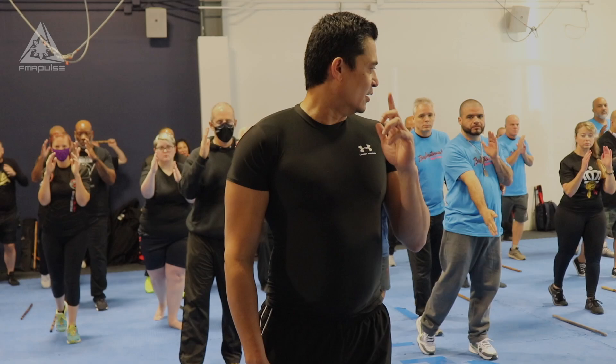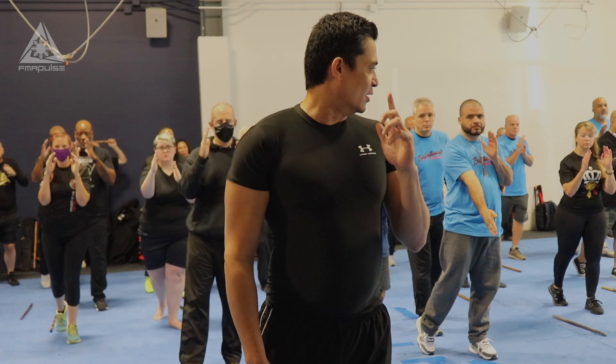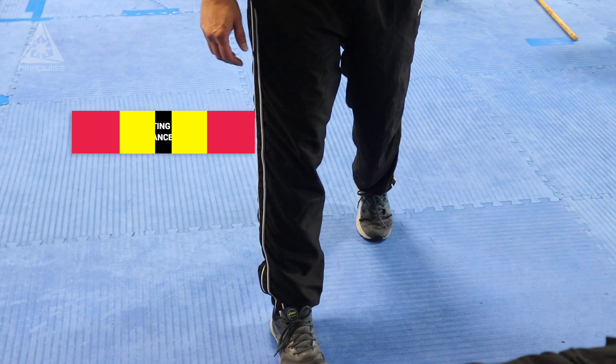Now back. Small step back — back. Float. Two. Back. Small step back. Float. Back. Small step back. Float.